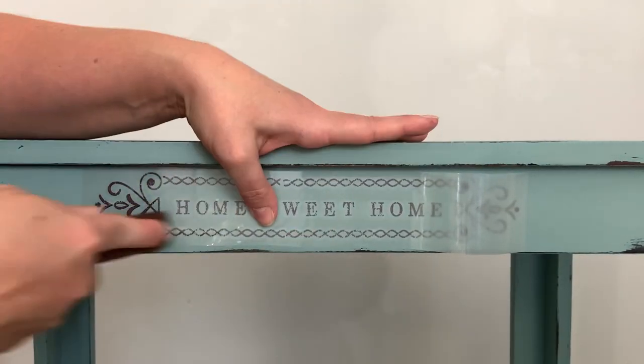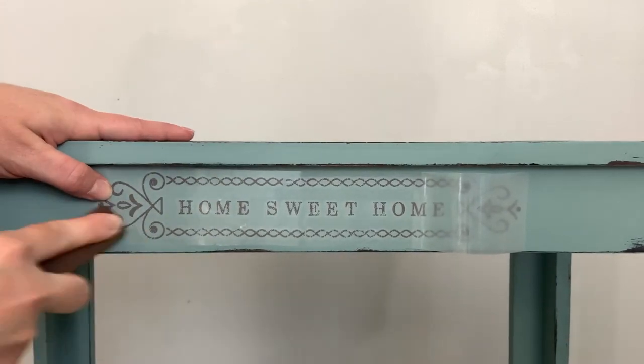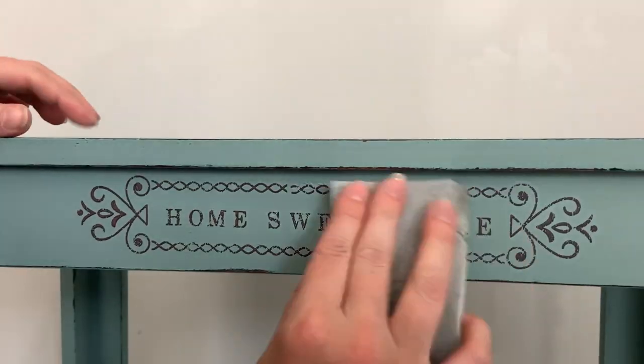The beauty of the distressed look is I'm not really worried about my transfer going on perfectly. If a little bit chips or comes off, that's okay — it's just part of the look.